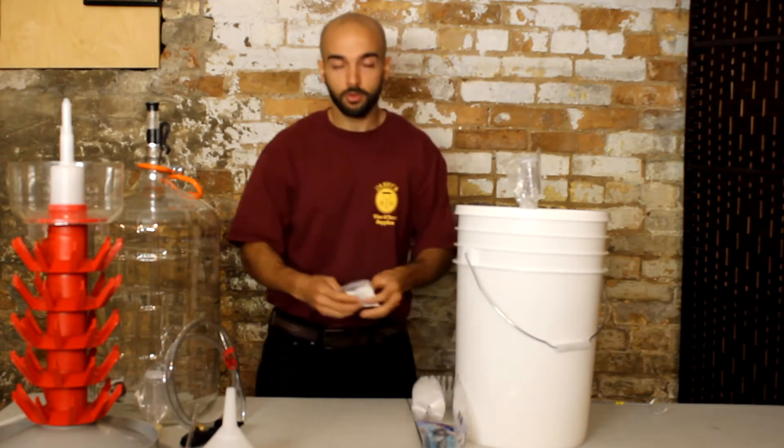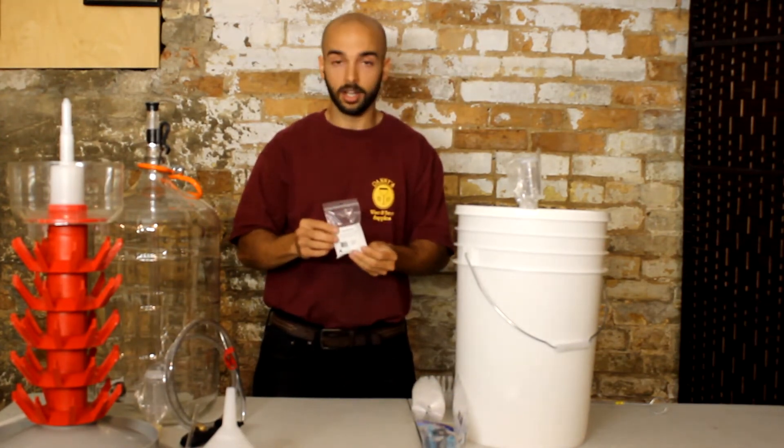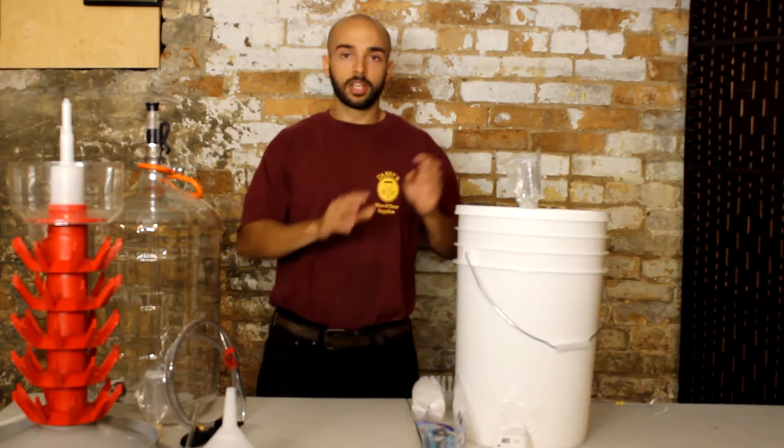So to start with, the kit's going to come with two packages of 50 grams of Septox. Septox is a cleaning solution — you just mix it with some water and it'll create a solution that you can use to clean out all of your equipment with.